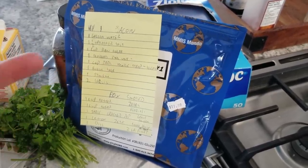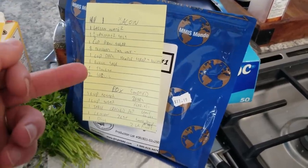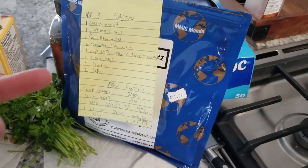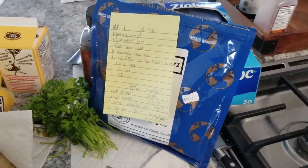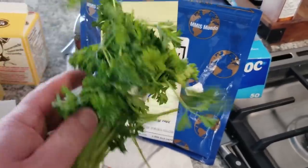Bunch of sage. Normally I can go in the back 40 and just grab some sage, some thyme, a couple of garlics. I got the garlic. I ain't got no thyme. So we're going to use the leftover parsley.